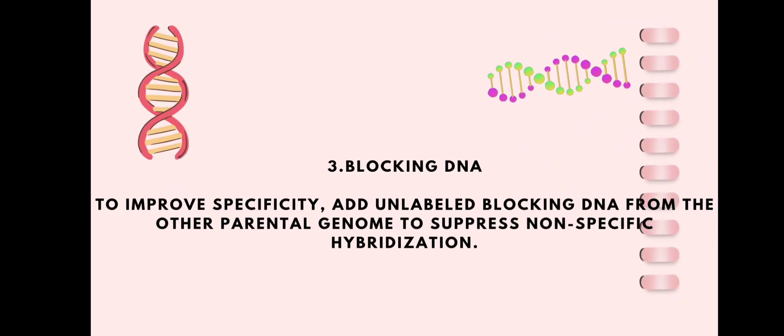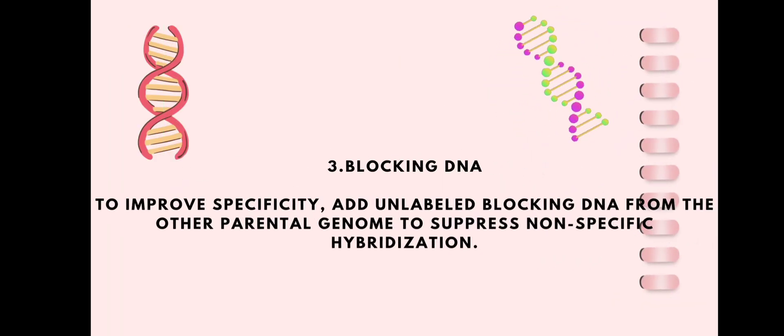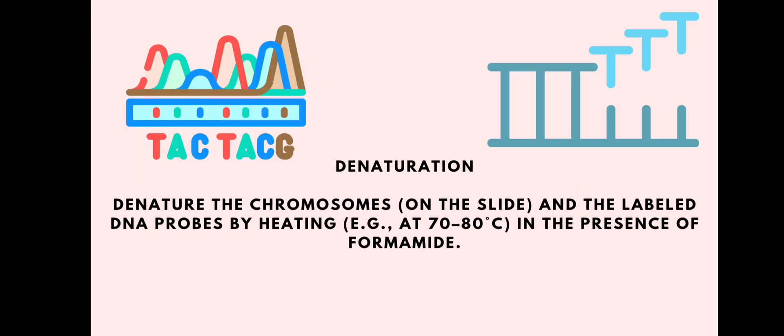The third step is blocking. We block the DNA to improve specificity by adding unlabeled blocking DNA from the other parental genome to suppress non-specific binding.